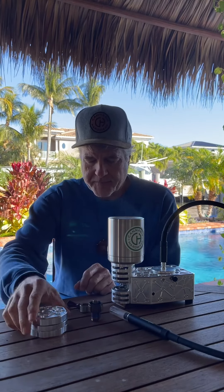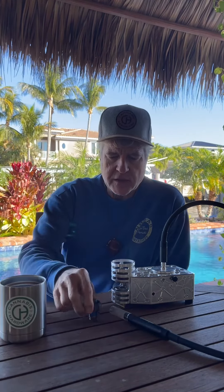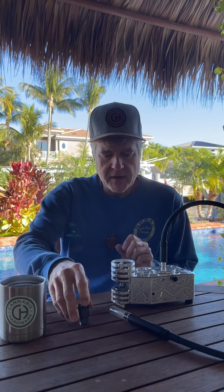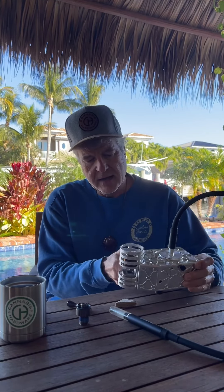So the new Flowerpot Pro — we made a new head. In addition to the dual purpose head, we now have a B1 head, so it's just a screen, just full flow.